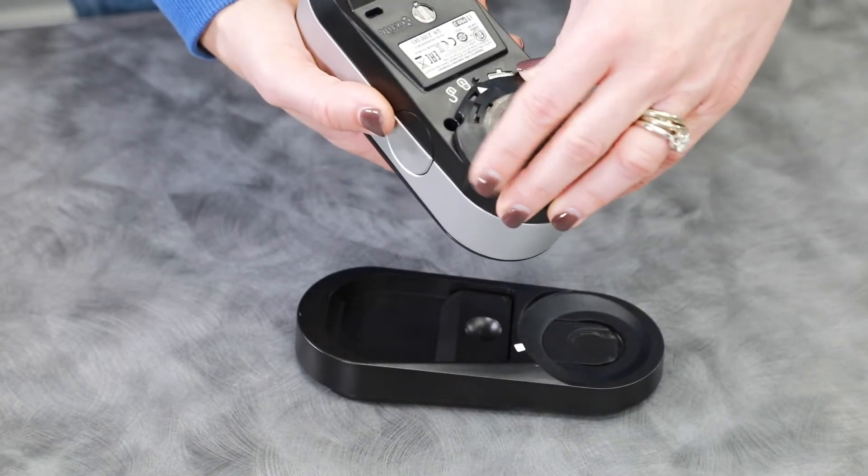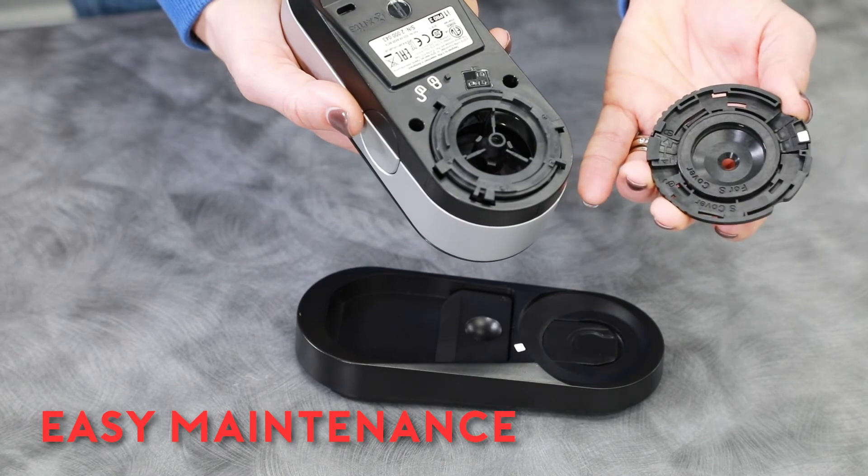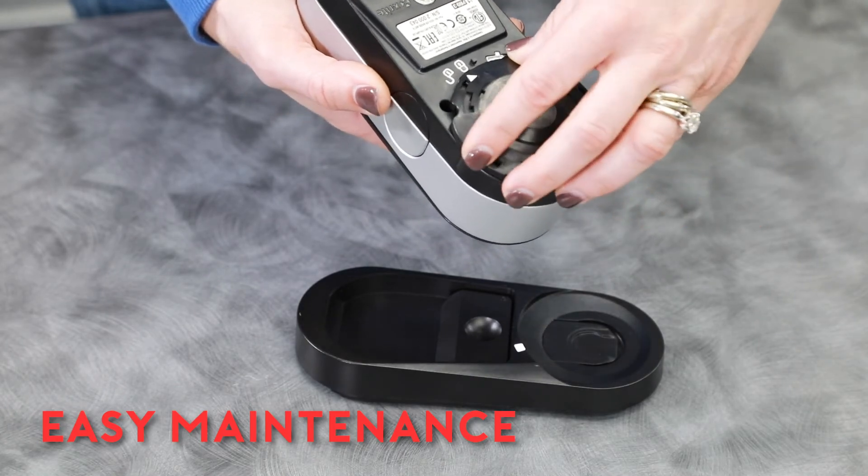The new tubus design of the i1 Pro 3 enables quick access to the optical filter for easy cleaning when necessary.